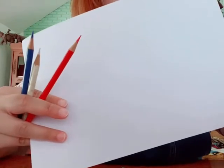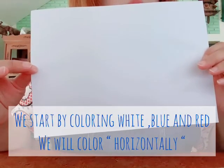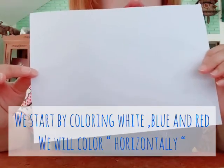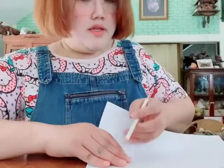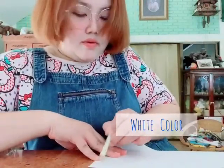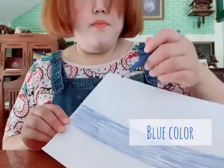Let's go! So we start by coloring white, blue, and red. We will color the colors horizontally — first like this. White color, and then blue color.